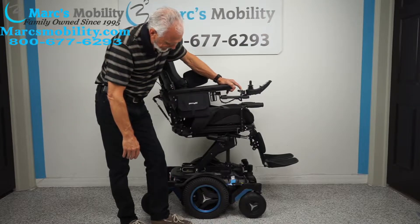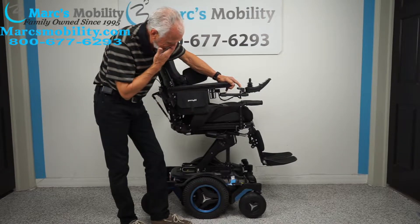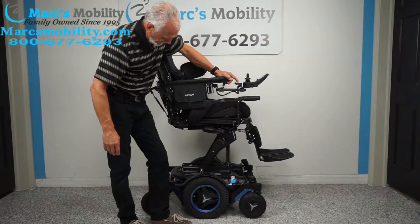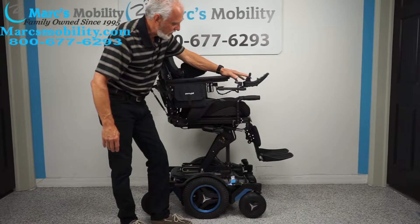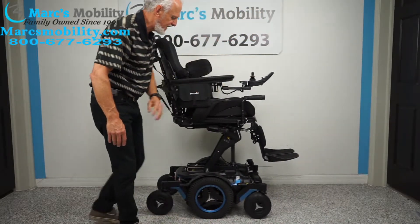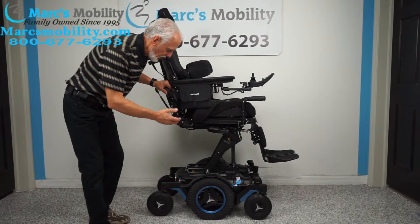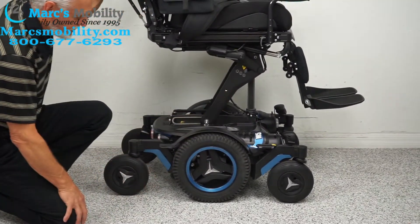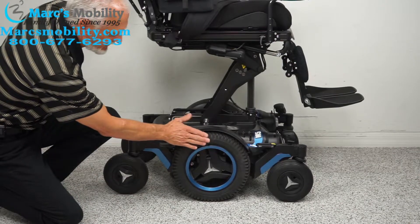Once the seat is elevated all the way to the top — there, 36 inches — you can still drive the chair at a good speed with the seat elevated, which I'll show you outside. Looking at the base, you can see this is a gorgeous power chair. We have 14-inch solid tires that are not going to mark your floor.